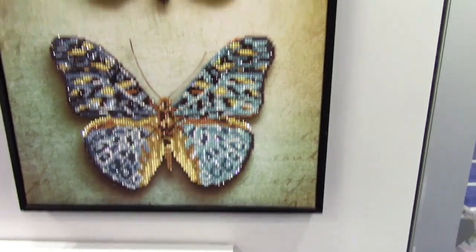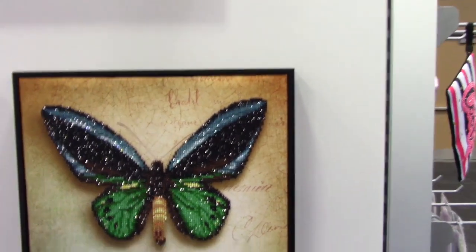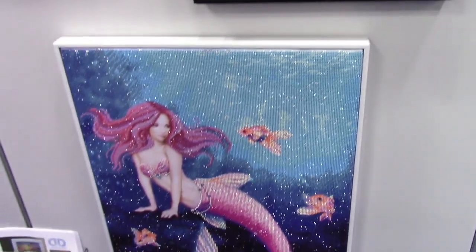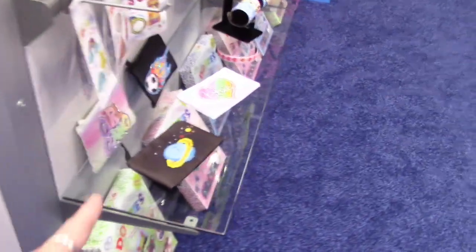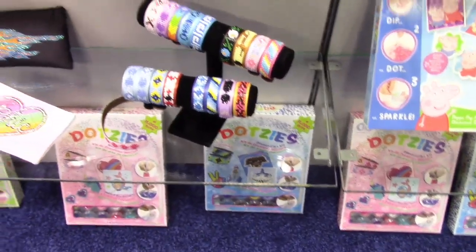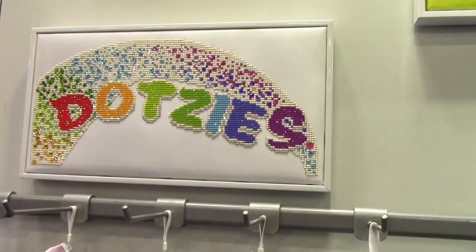If you're someone who's not sure if you really like doing these or not, go with a partial canvas so you're only diamonding the center part. They also have beginner kits so you can try it out, kits for children, pre-made kits like these, and bracelets — so you can just see if you really like it.